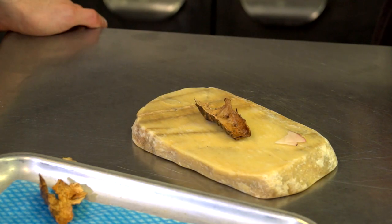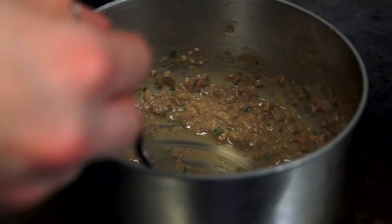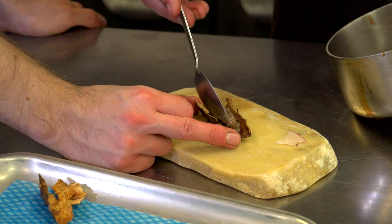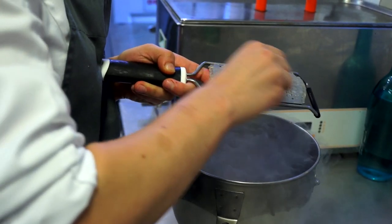Inside the artichoke skin we put an offal ragu. The offal ragu is made of hearts, livers, and gizzards, all done at different temperatures. Then we put that inside the artichoke skin, and on top we get a duck liver parfait which we've frozen.